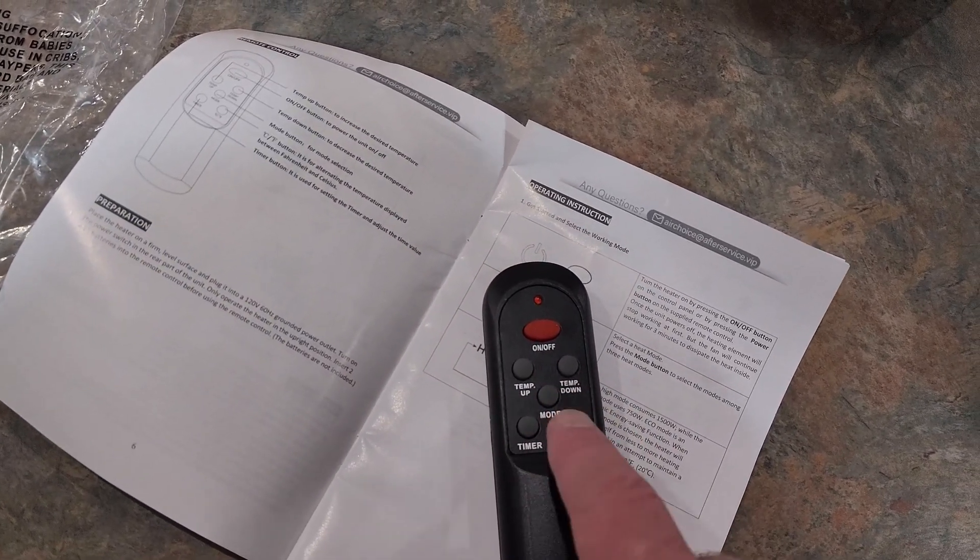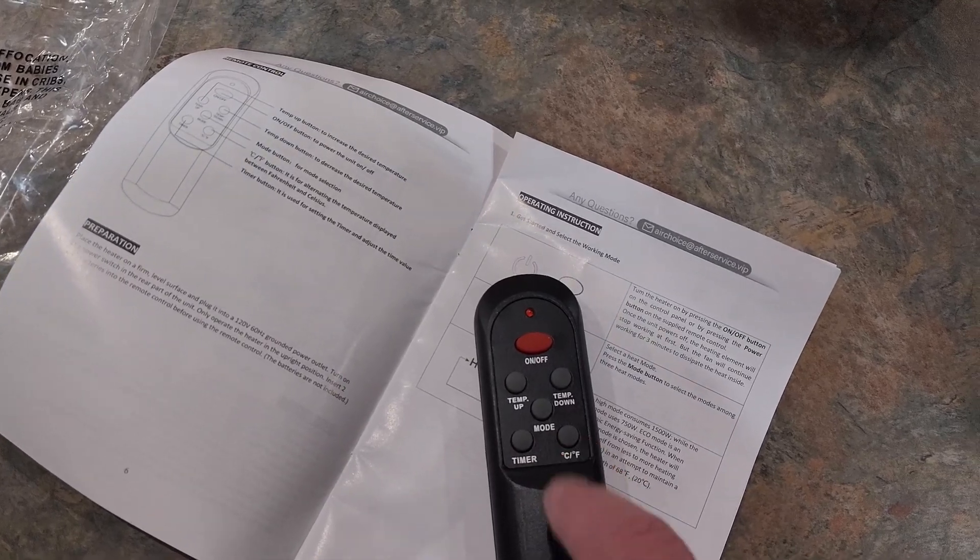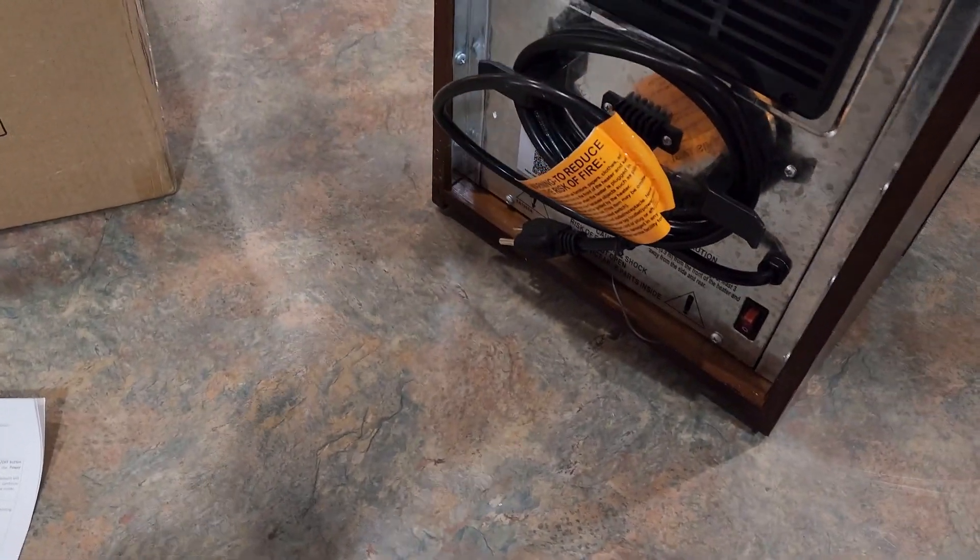You can control your temperature up and down, change mode, set a timer, and switch between Celsius and Fahrenheit. I'm going to go ahead and get this unwound and plug it up.